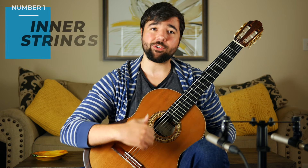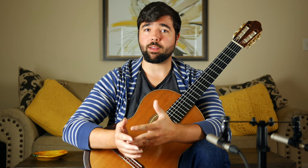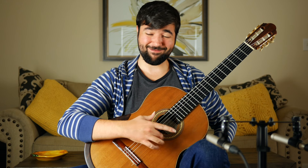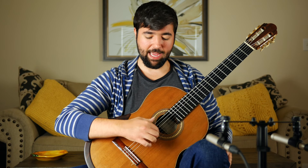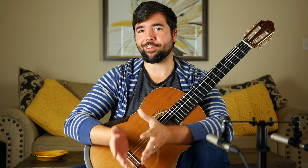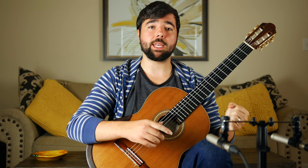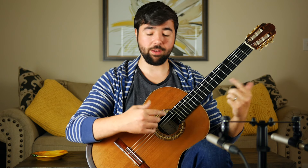Number one: spend the majority of your time practicing tremolo on inner strings. Most people default to practicing on the high E string, and the problem is it's a lot more forgiving of big sloppy movements that you can't get away with on other strings. As soon as you have to play tremolo on an inner string like the B string, that sloppy technique is going to bite you because you'll be hitting other strings. Practicing on inner strings forces a more accurate and efficient movement. That's why the beginning of Recuerdos de la Alhambra makes for a great exercise — the tremolo takes place on the B string.